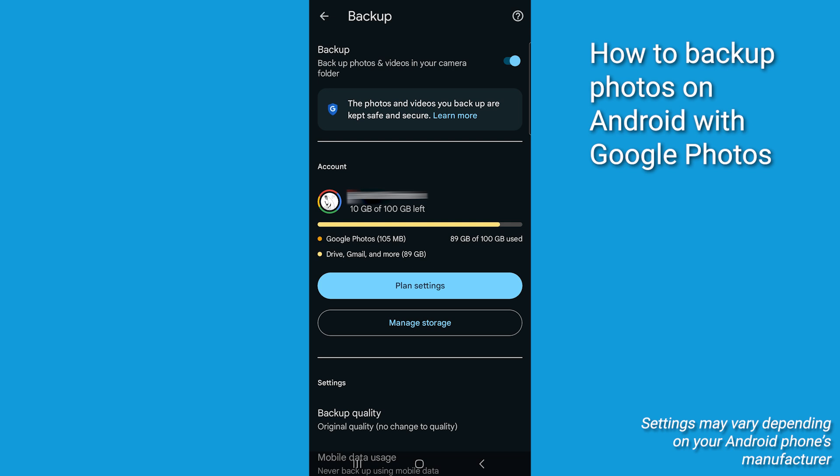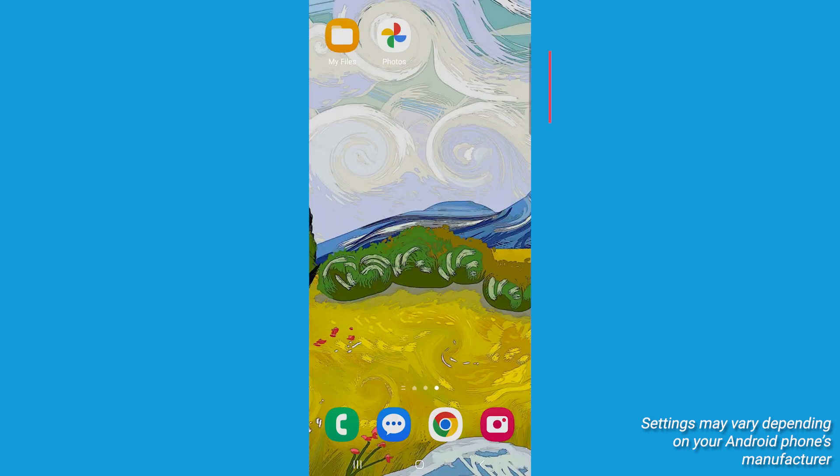Depending upon how many photos you've got and your internet connection, this could take a little while, so be very patient with this. Now that your photos are safely backed up to Google Photos, you can free up space on your Android device.